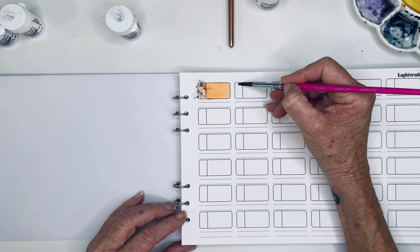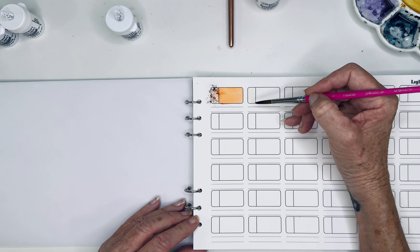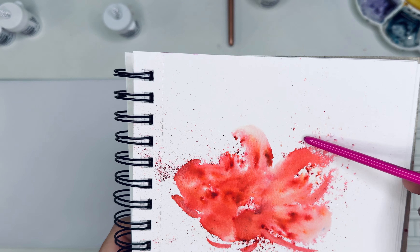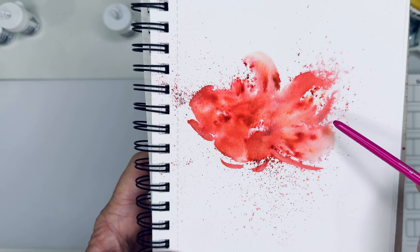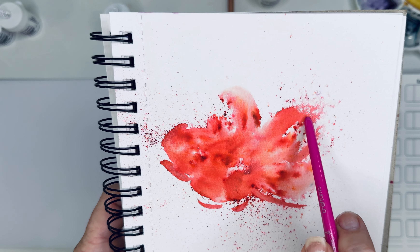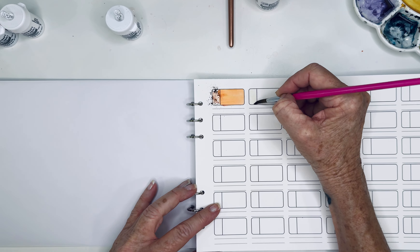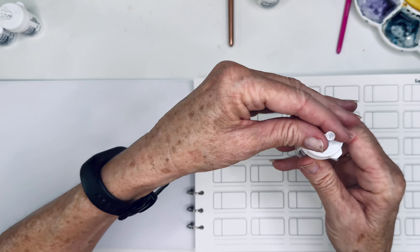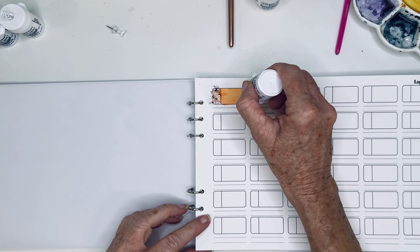I'm going to wet this area for moss green. Yes, it's spreading outside my line but I like that effect — look at this right here, how cool is that! I think that looks really great, I love that. And I'm going to show you how to get this little spider-webby look — secret coming up. So let's wet this area, grab our moss green, pull the little push pin out, and sprinkle it in there.